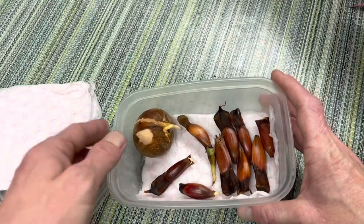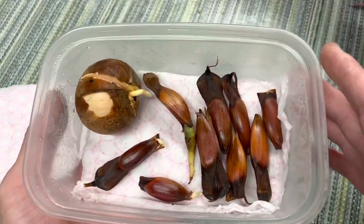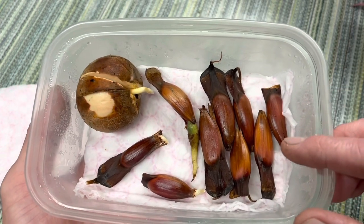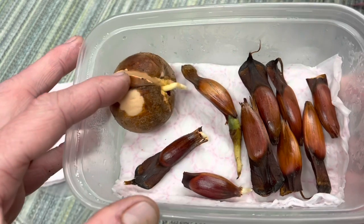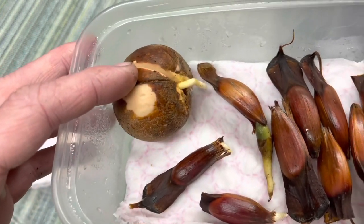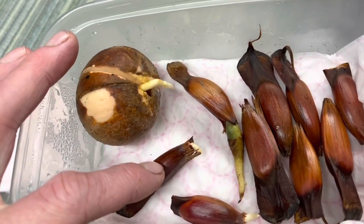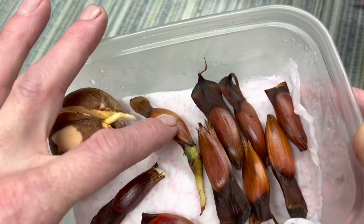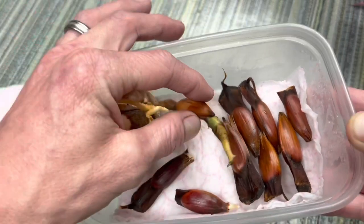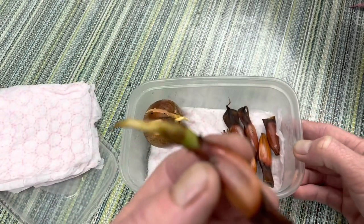I've been germinating these in this tub here with some damp paper towel. As you can see, a few of the monkey puzzles have germinated, and the avocado seed that I put in here as an experiment has germinated also. But I'm going to leave that in here for a little bit longer.